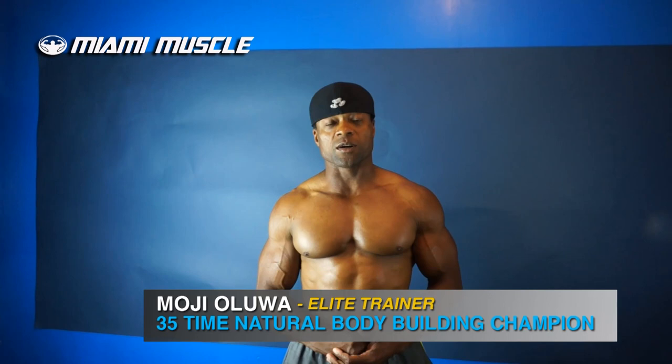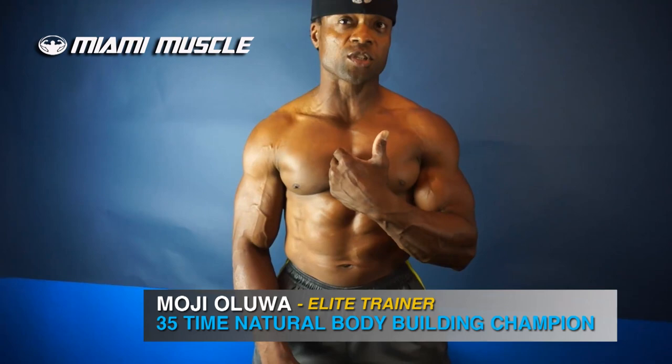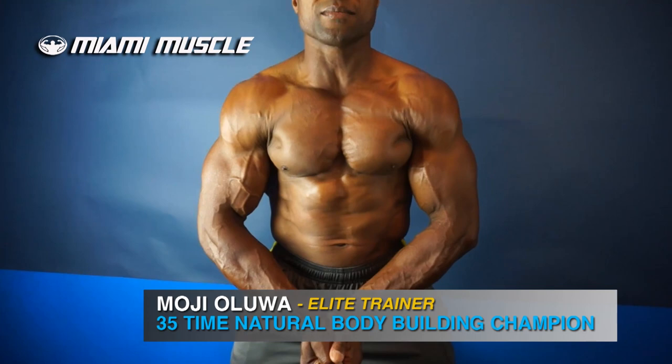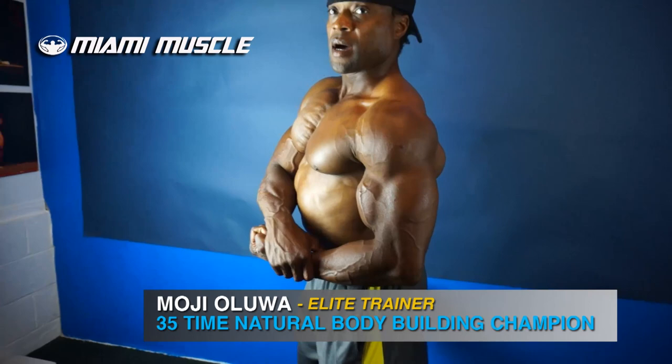The split cross-striation that comes from the inside of your chest and goes all the way down to the outside — just like this. When I do that, you can see that cross-striation. Or when I turn sideways and do that, you can see it as well.